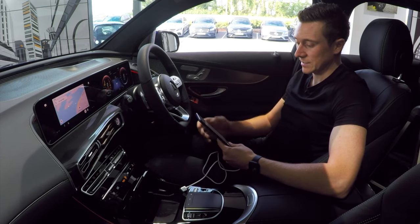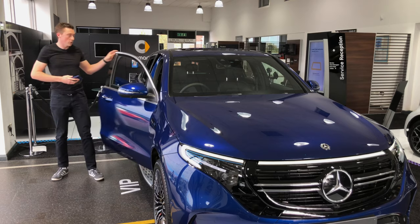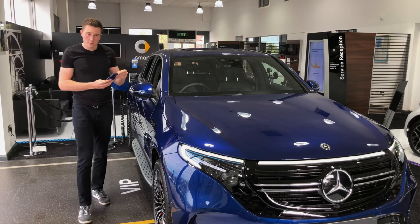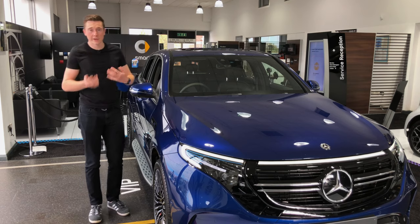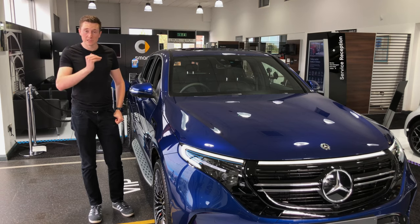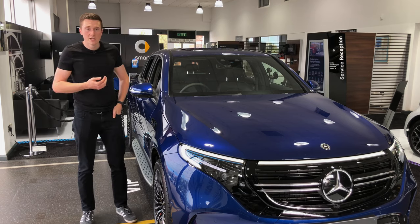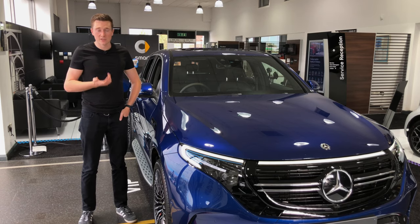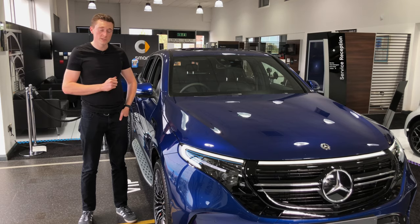That concludes today's video on Android Auto on your Mercedes-Benz. Most importantly, make sure your phone is compatible with Android Auto — do a quick internet search, and there's a link in the description taking you to the Android Auto website. Don't forget, if you have the MBUX system with Hey Mercedes, like this EQC, you'll need the USB-C to USB adapter. If you liked today's video, hit the like button, subscribe, and turn on the bell notification to be notified when I upload every Friday at four o'clock.